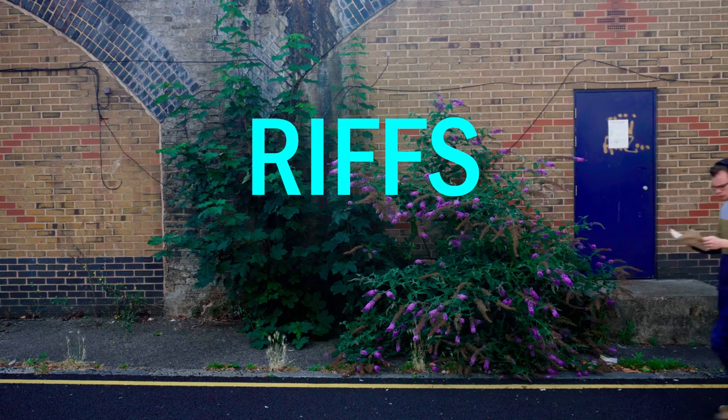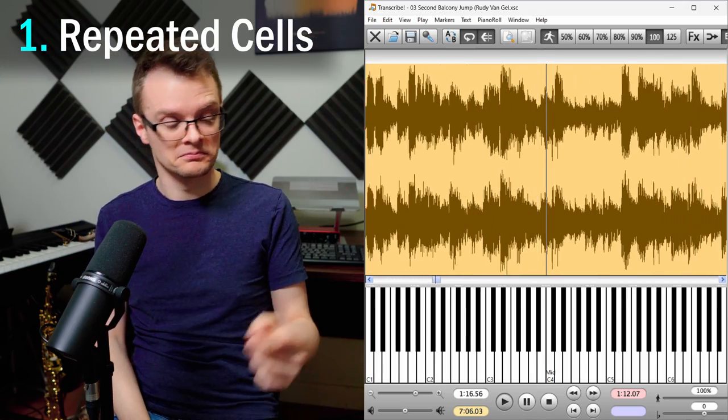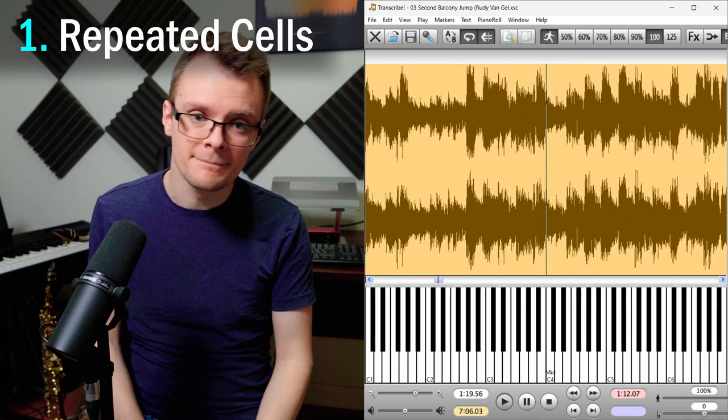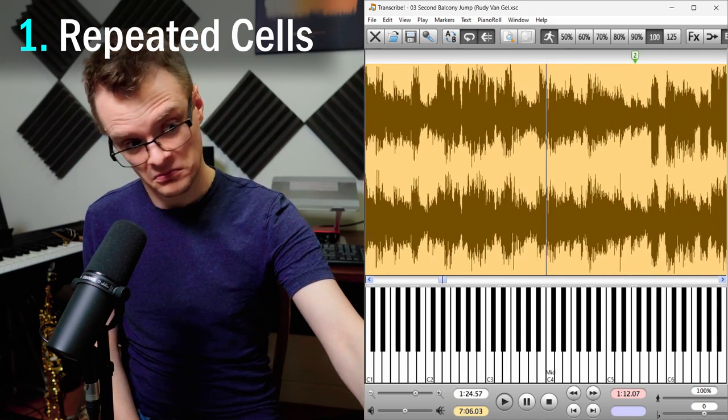The way that Dexter utilised rhythm wasn't limited just to time feel — the way he constructed his solos was intrinsically linked with rhythm. Riffs, for example, are a really common feature in his playing. There are four different types of riff that Dexter used: repeated cell riffs, like in bars 23 to 29 of his second Balcony Jump solo; and three-beat cells, like bars 81 to 84 of his solo on Cheesecake.